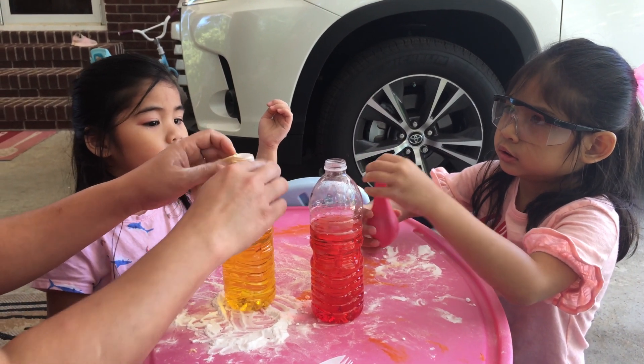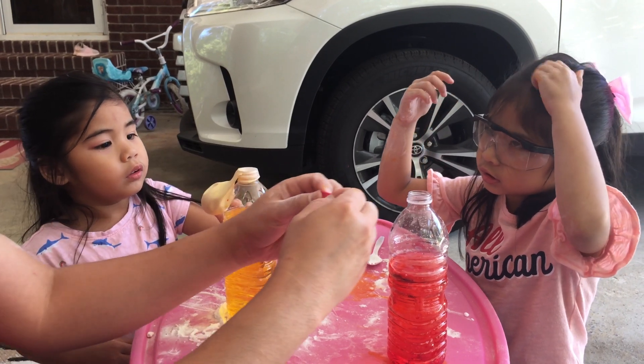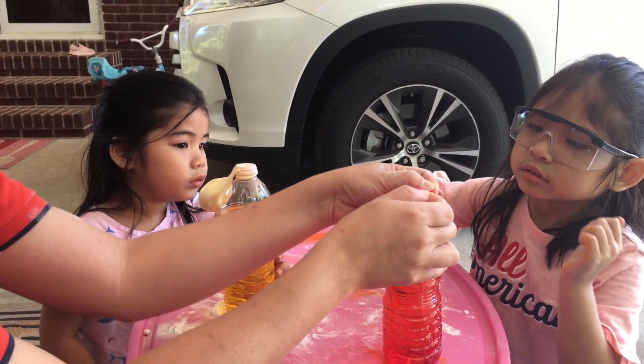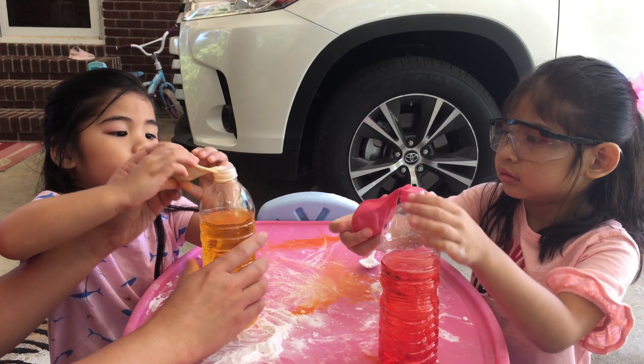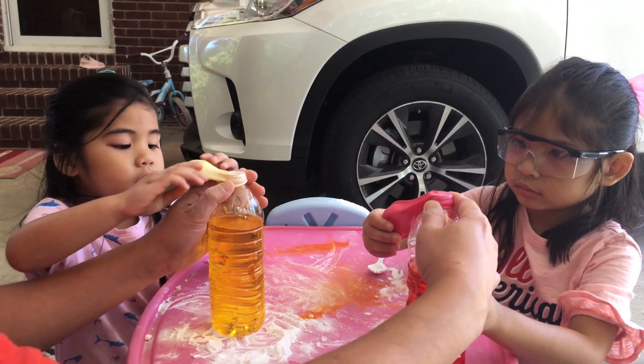Yes, of course. Hold this and I will help Ate. Wait a minute. Like this one. What color is your balloon, Ate? Pink. Pink. Now listen — this time I want you to flip this over. Flip this over and look what's gonna happen to your experiment.